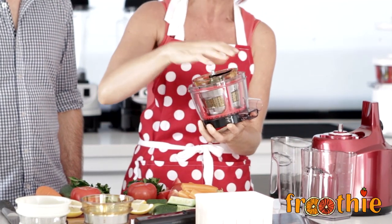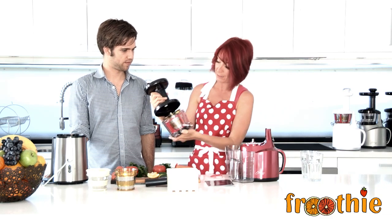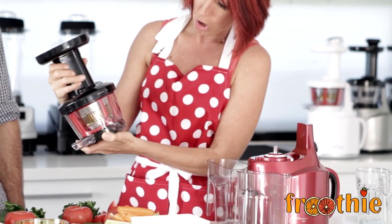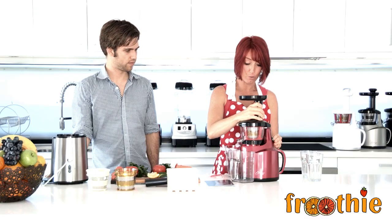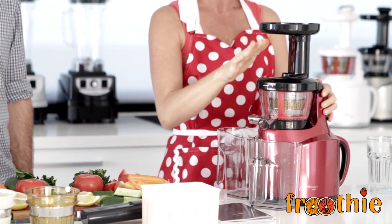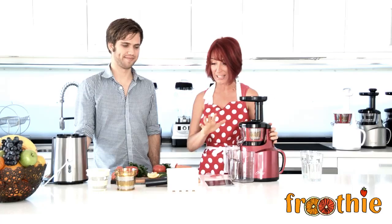It's a really simple assembly — we put all the pieces in. The last part is the hopper, and we simply line up the little dots on the side of the hopper. And we have one assembled slow juicer. It's really simple to put together and to use on an everyday basis, and it's also really simple to clean. So I love it.